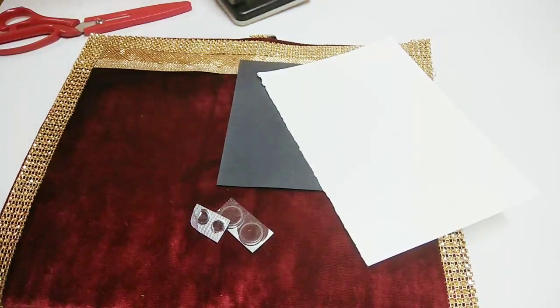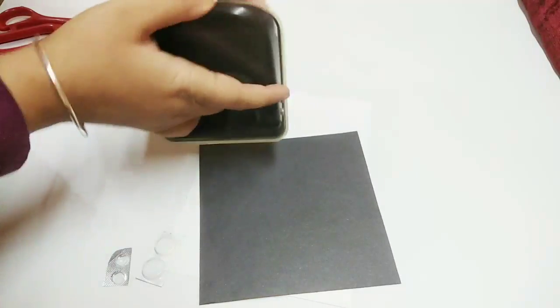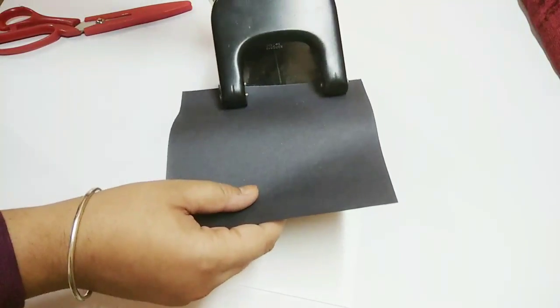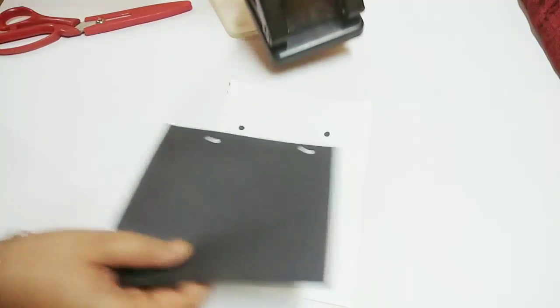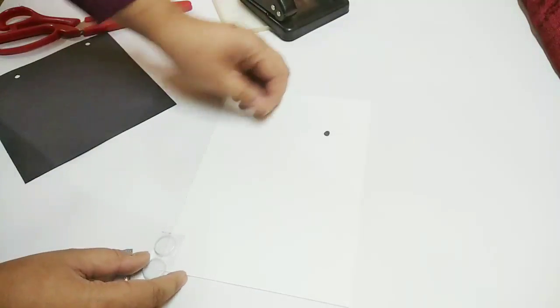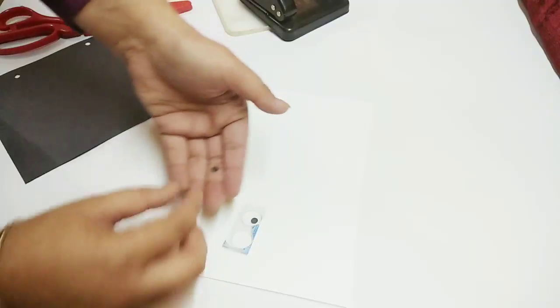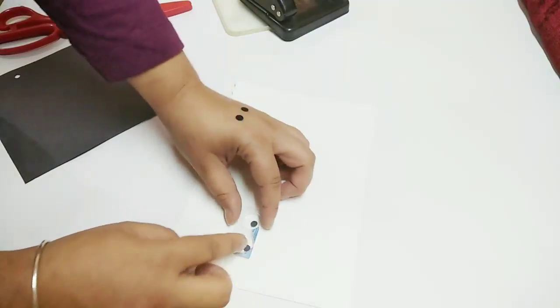So let's start making. Only a few things need to be done. First of all we will punch the black sheet and we will get holes out of it. If you want to make a bigger circle, you can of course use scissors to make bigger circles. We just want to put them inside the wrapper.